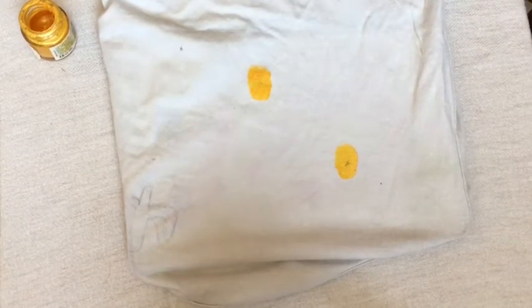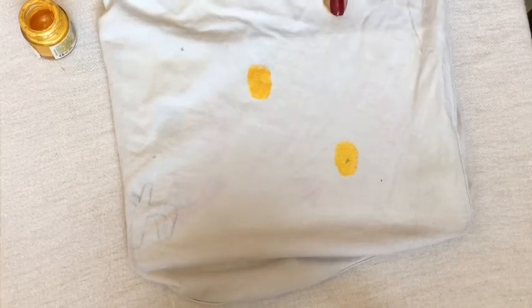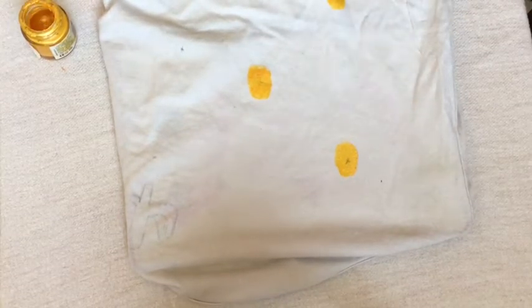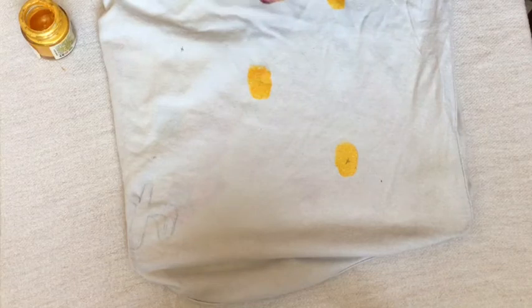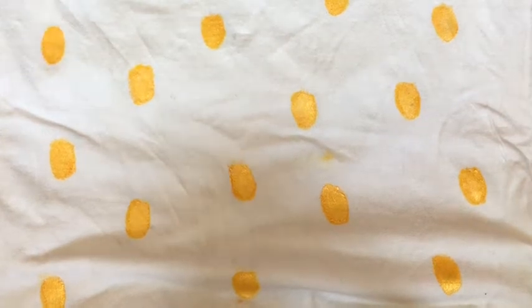Don't make it too sticky or it's gonna look very bad, so just keep it light, because the crown has to come on top of the pineapple. Once you're done it's gonna look like this, and then with your green paint we are going to make the crown of the pineapple.